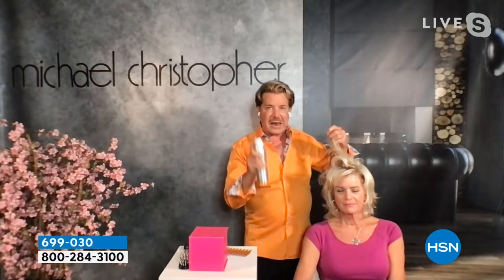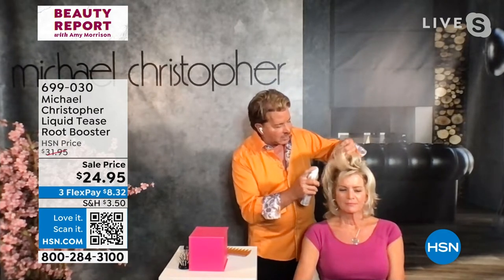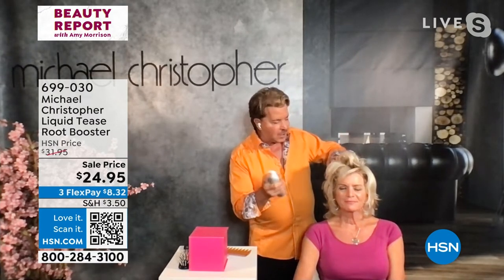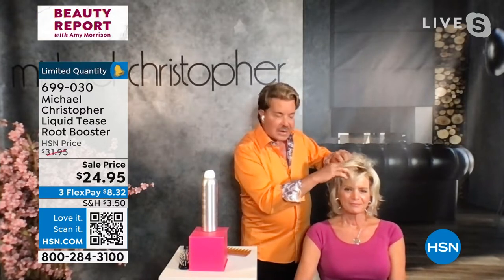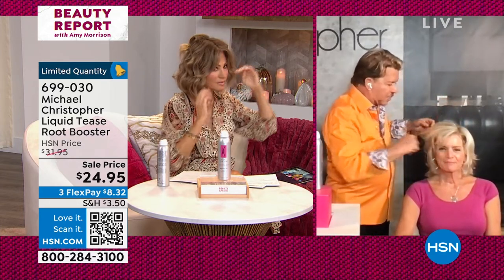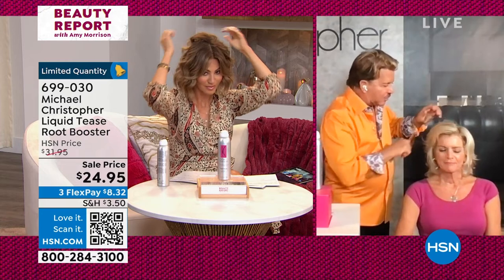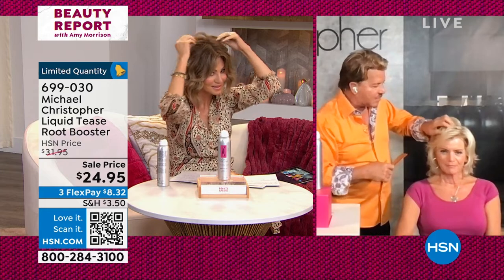You shake it up, spray it at the root. Make sure you spray it far enough away because like any product, if you go in too close, it'll get wet. You want to go far enough away — it's a very powerful spray — spray it in, let it dry for a second, massage it in. When you're massaging it in, you're allowing it to reach all the little hairs and it's building a great foundation. When you put regular hairspray on top of the hair, it does nothing for the foundation where the support comes from.